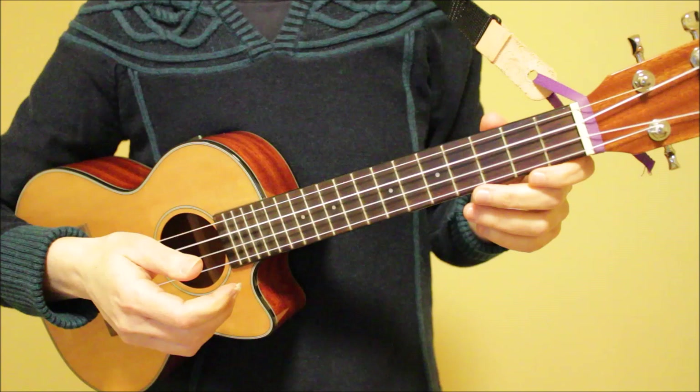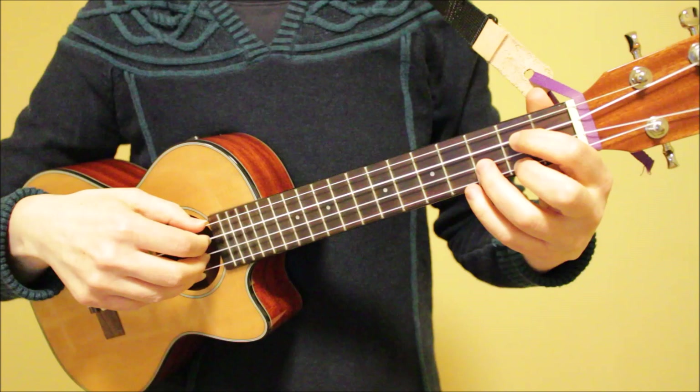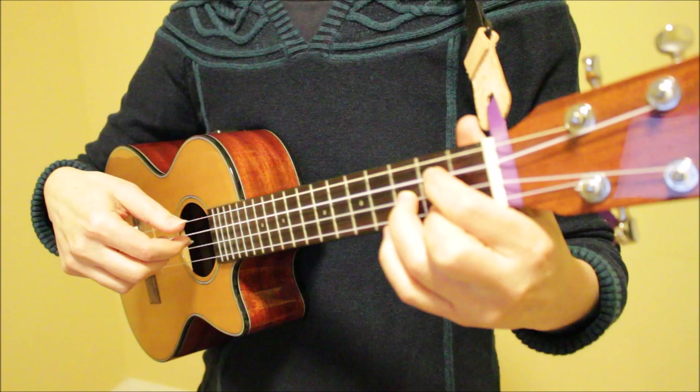And now for our finger picking patterns. I want to point out that I'm playing a tenor with a low G. If you have a high G, you can still play these same patterns — it'll just sound a bit different because your G will be one octave higher than mine. So let's get started with our first finger picking pattern. Here's what it sounds like. I'm starting with string four and going to three, two, one, back to two, and then to three.